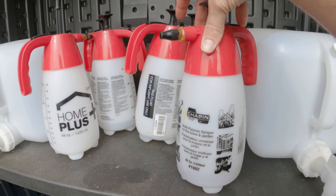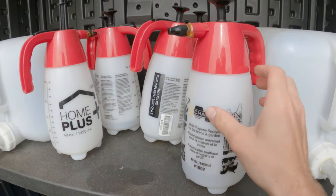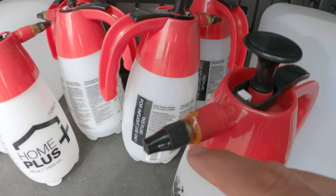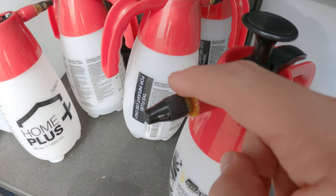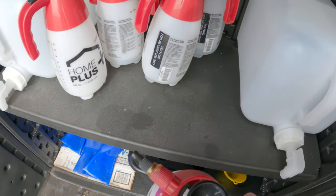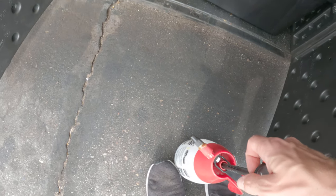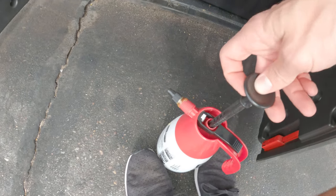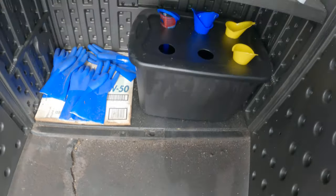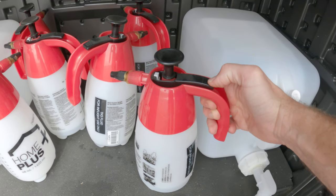Unscrew the top, fill up the reservoir. The spray nozzles are glued and set for a wide spray pattern. All that has to be done then is to simply pump up pressure — and there it is, coming out.